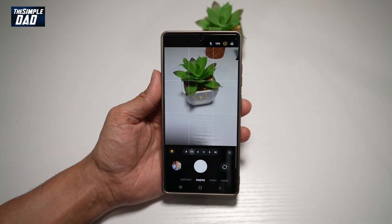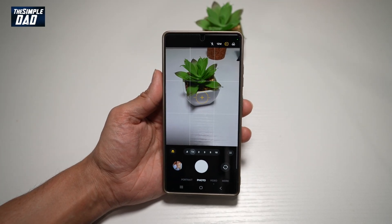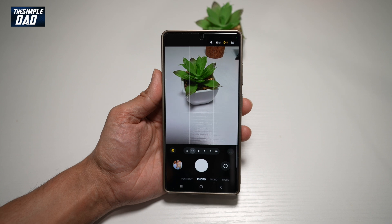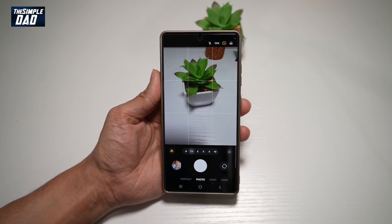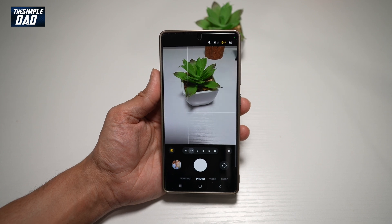Hi everyone, welcome back. In this video, I'll show you how to place a watermark on your Samsung S25 Ultra photos. So if you take photos on your Samsung S25 Ultra and you want to add a watermark to your photos, then let me show you how to do this.